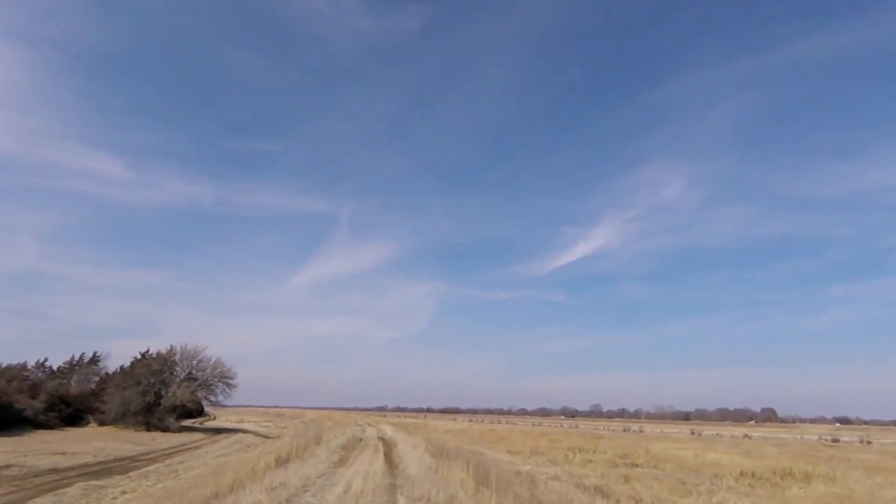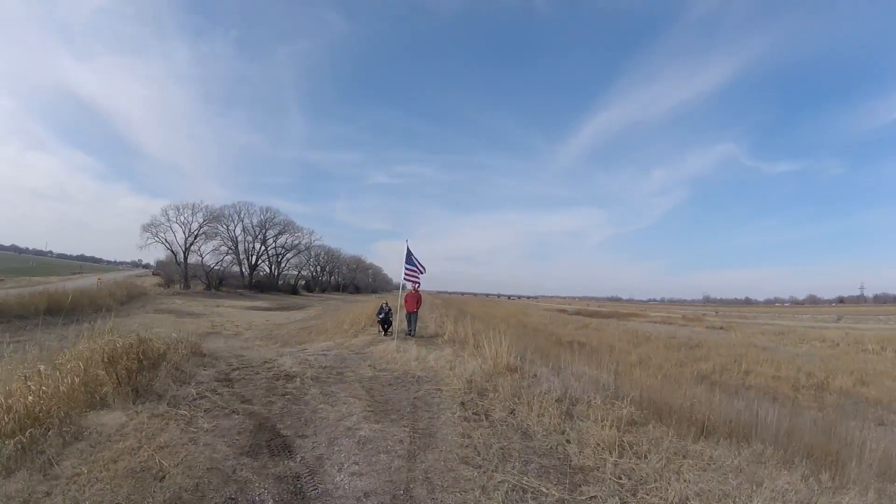And here we got a reprieve along the watershed bank — it wasn't so muddy up here.